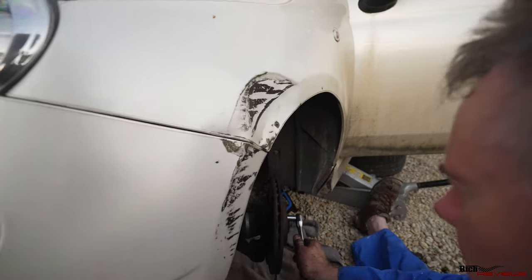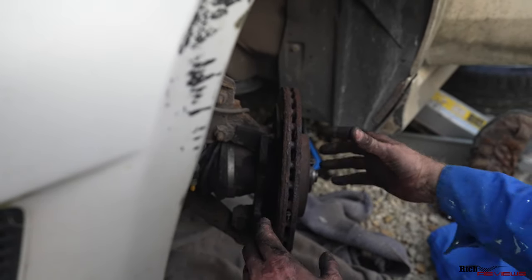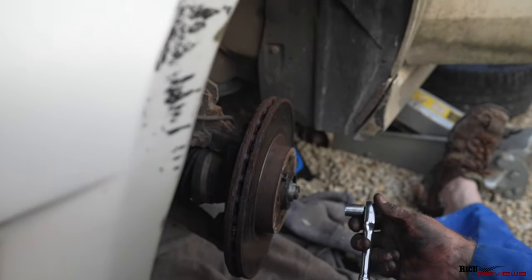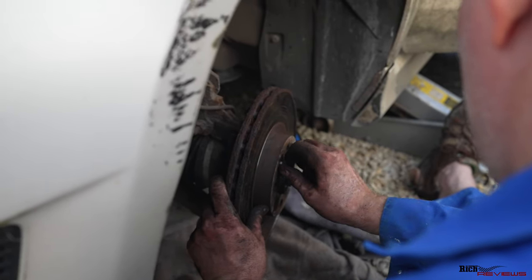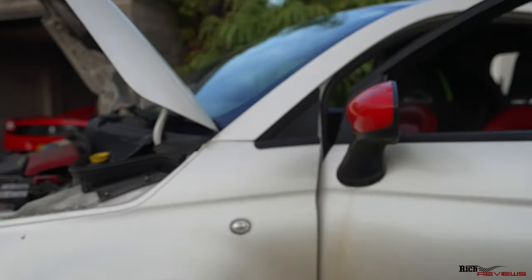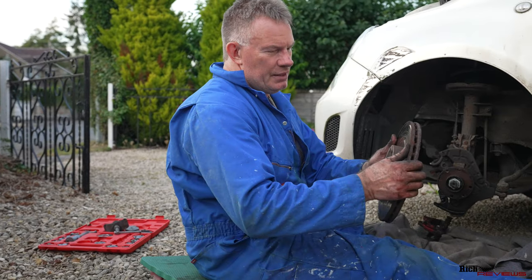It'll lock the caliper so you can undo the bolts that fix the disc to the wheel. Just undo the disc bolts — keep hold of the bolts, you'll need to use those again. And there we go — off comes the old disc. The old brake disc has definitely seen better days.